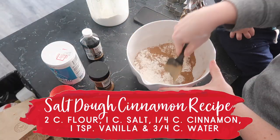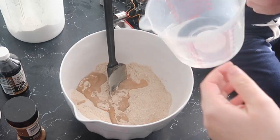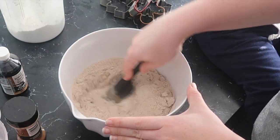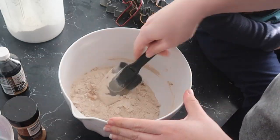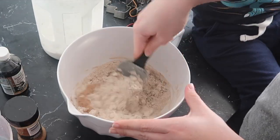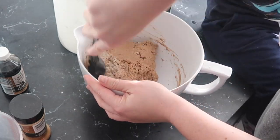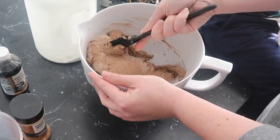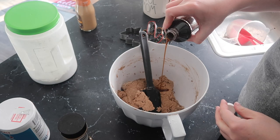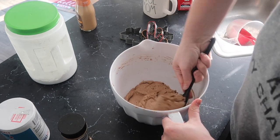Add your water — I did about three quarters of a cup in a container and then slowly added it in sections, so you don't end up with a soupy pile of muck if you add too much. Add some slowly and fold it in as you see here. You're going for a cookie dough consistency so you can roll it out. I added my vanilla extract at this point — you can also add it when mixing in the water, but that part is optional.